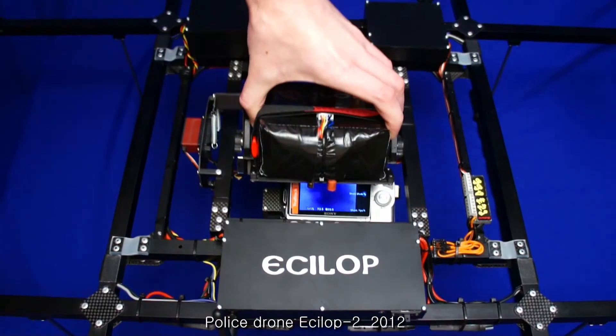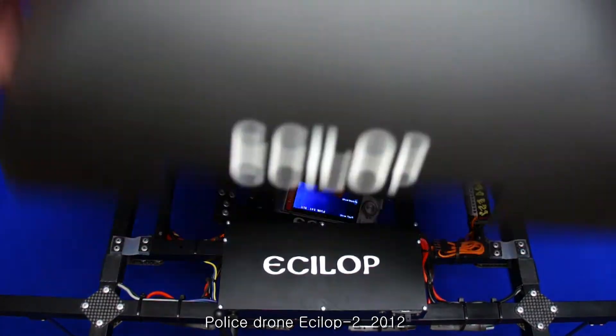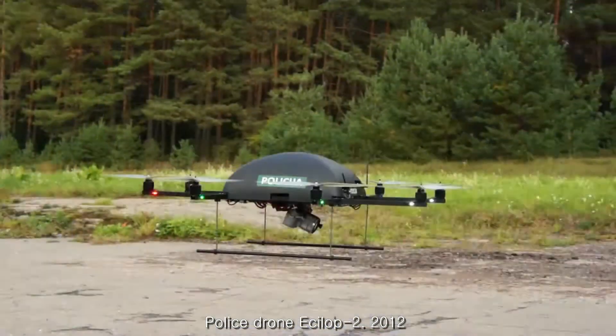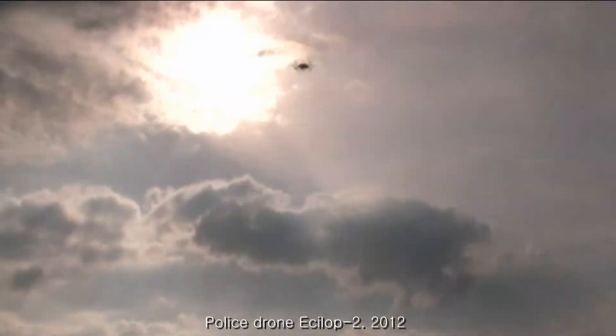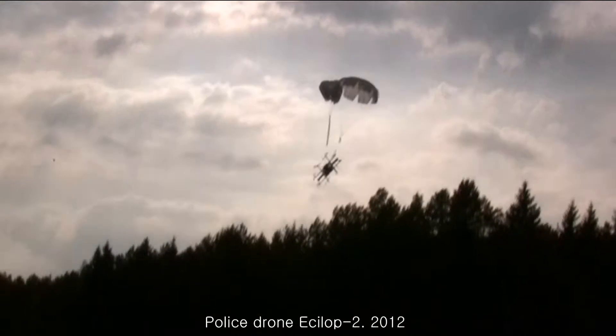A compact version of inertial gimbal was used for a police drone with zoom function. Shock absorbers are installed on the same level as the inclination axis, which prevents the camera from swaying during maneuvering.